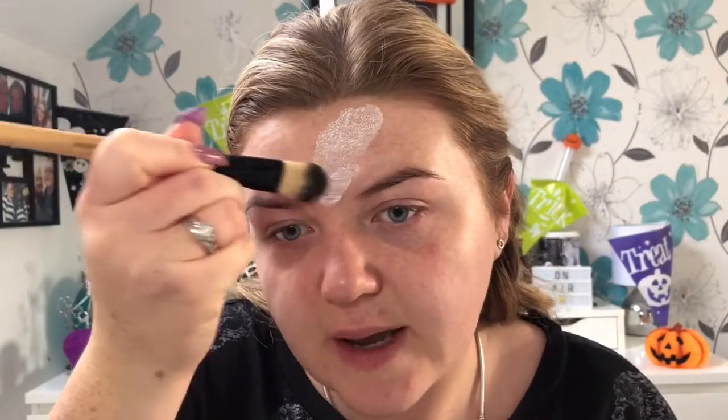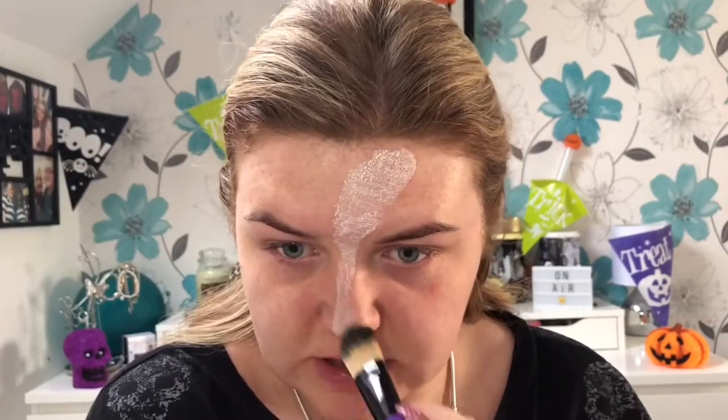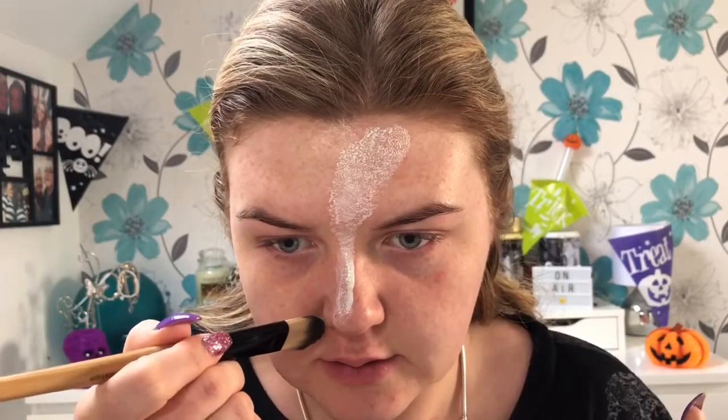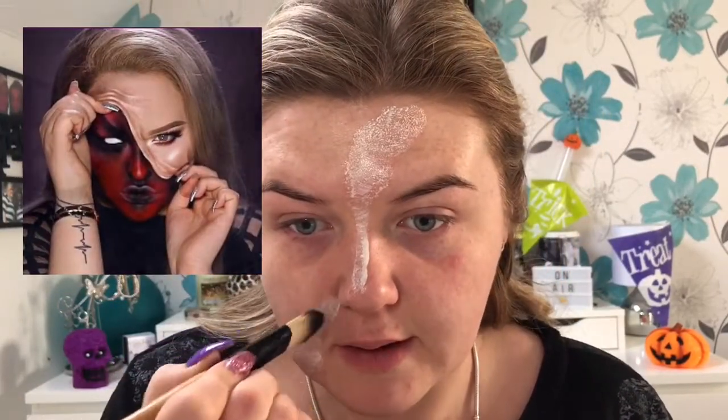I was actually inspired a little bit to do this look by another YouTuber. She did a video last year and did a similar kind of demon look where it was just on her face, peeling. I'll insert a photo here so you can see what it looks like — it looked really good.